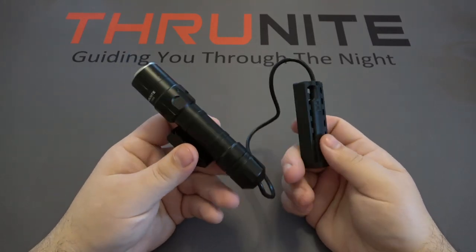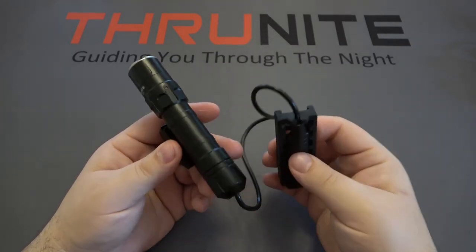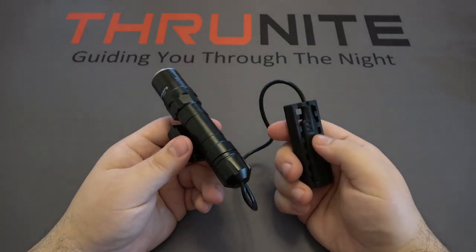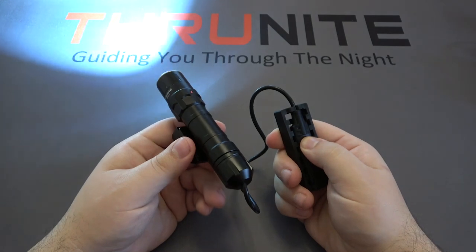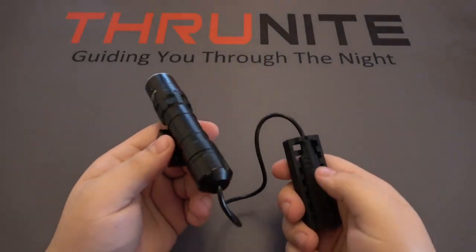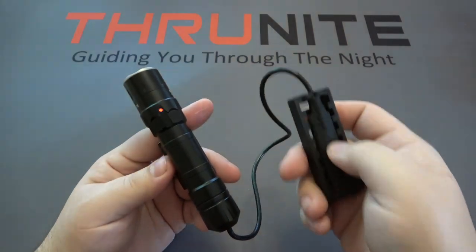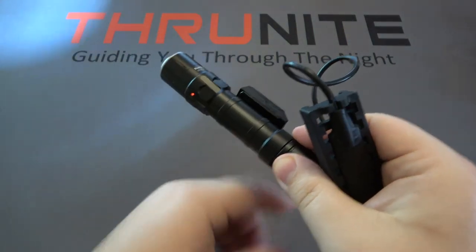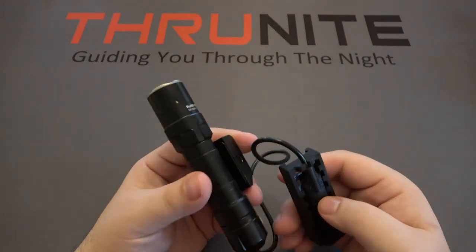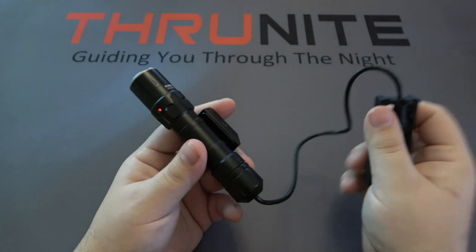Now let's go over the function on all these lights. First up is the ThruNight TW20. To use this, you'll only be using the pressure pad — there's no other way to turn the light on or off, so this is a dedicated weapons light. A quick press gives you constant on, and if you hold it down on the pressure pad, it's a momentary on — as long as you're holding it, it stays on, and as soon as you let go, it shuts off. Once this is on, you do have a battery indicator opposite of the mount so you can easily see if your battery needs to be charged before use. You don't want to go into any shooting situation and have your light die.